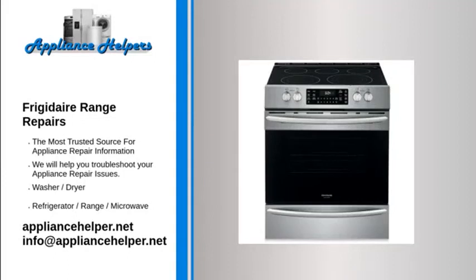For the home, kitchen and beyond, Frigidaire manufactures appliances that homeowners have come to trust. Even a trustworthy appliance requires occasional maintenance or repair. However, if you're in need of Frigidaire appliance repair from experienced professionals, your local appliance helper can help.